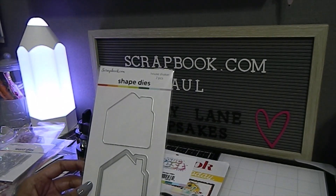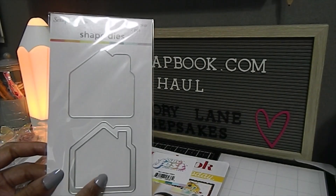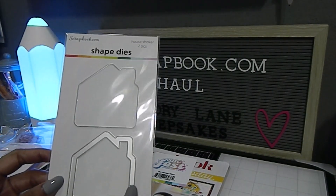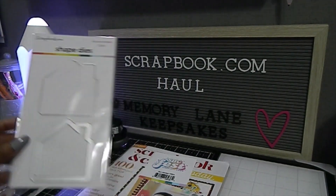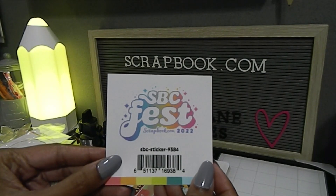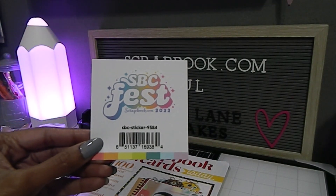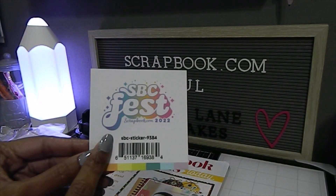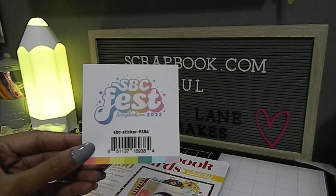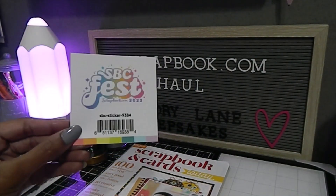This item right here is the House Shaker — another free item. You get the solid piece as well as the outline, so it will make a great shaker. It's called House Shaker, really nice, another one by scrapbook.com. I also got this free sticker from SBC Fest, which was the scrapbook.com 2022 event. They have a video so you can go back and catch the two days where they showcased designers creating really awesome makes. I love having the sticker as a memory.